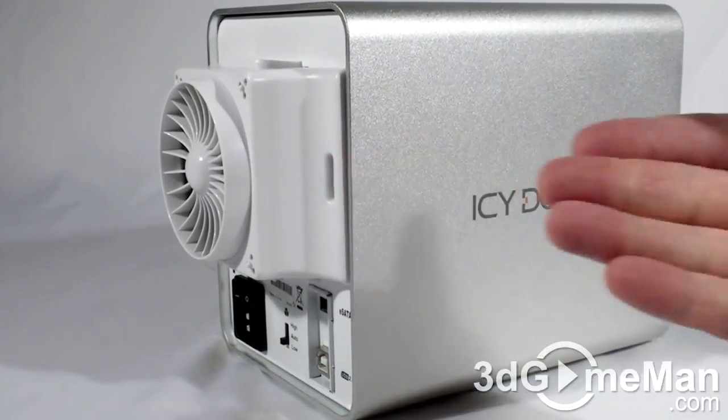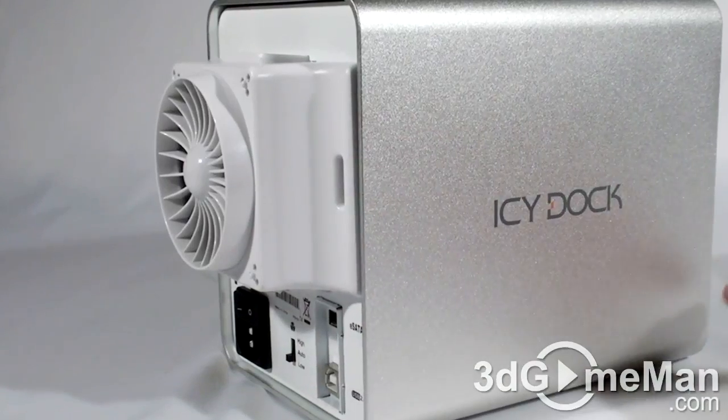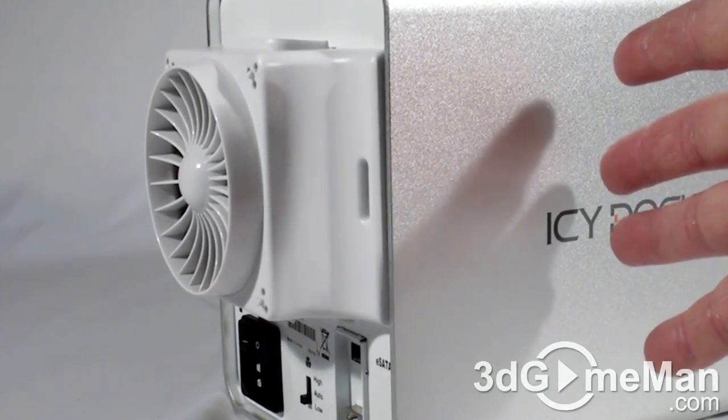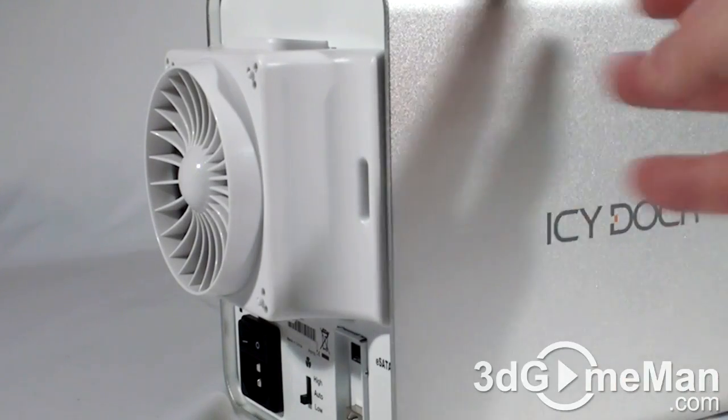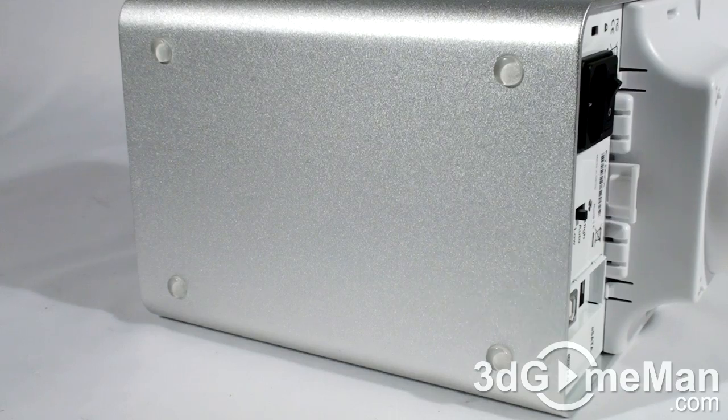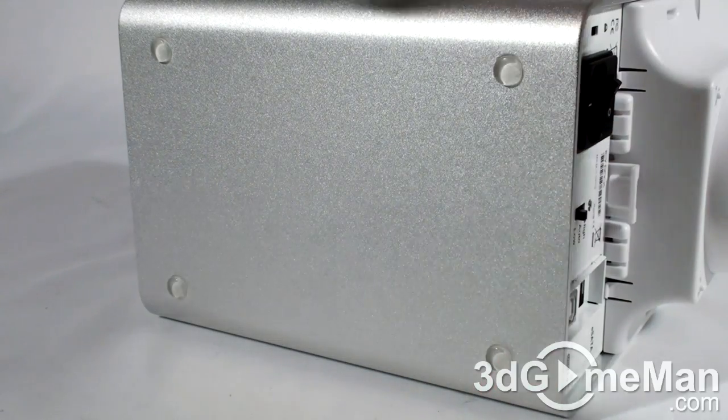Note the direction of flow for this fan — it's out the back. So it will pull in cool air from the front of the enclosure, pull it across the hard drives, cooling the hard drives, and then the fan will port all the warm air out the back of the enclosure.